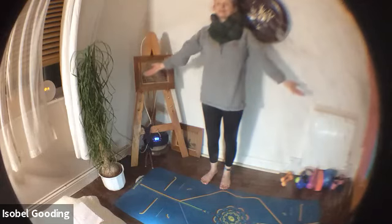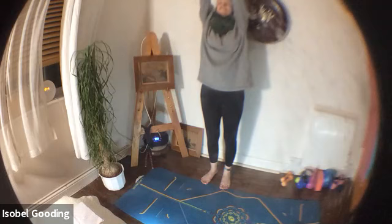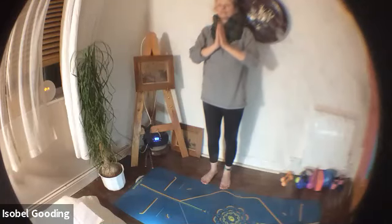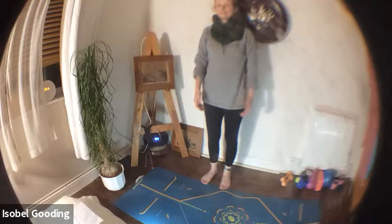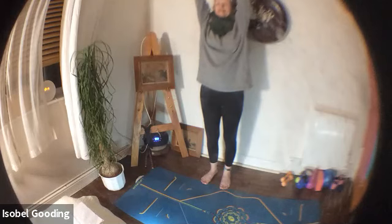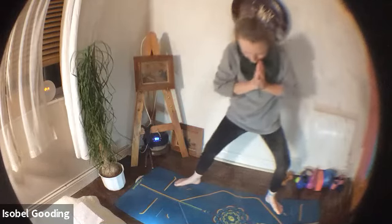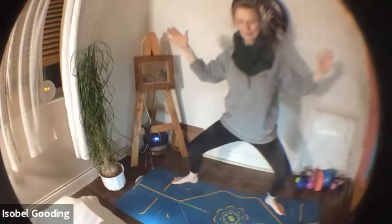We're going to take that deep inhale again — arms scooping all the way up overhead, fingers to touch. Exhale, palms come together through third eye, past your eyes, nose, chin, to heart centre. And this time, as the hands come down to heart centre, we're just going to step our feet wide. Knees are above the heels, knees and toes in the same direction, and we're sat on that great big apple. Let's take the arms into the goddess pose — hands open to receive. Stillness or movement.